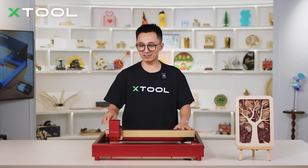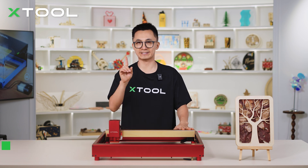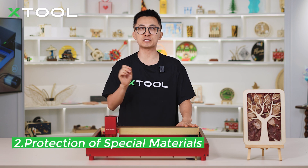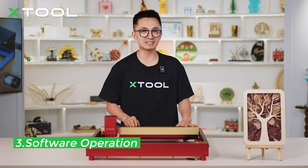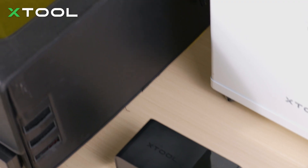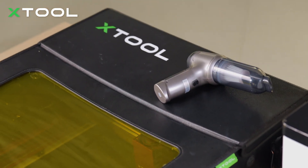Today we're going to use the XTool D1 Pro laser machine as an example to walk you through the selection of accessories, protection of special materials, software operation, laser cutting project, and afterwards clean up. During the demonstration, I'll highlight the safety considerations in each part.